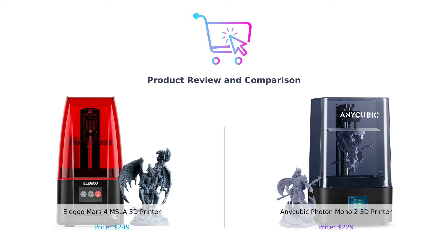Hey there, smart shoppers! Welcome back to Buy Smart, where we help you make the best purchasing decisions without breaking the bank or losing your mind.